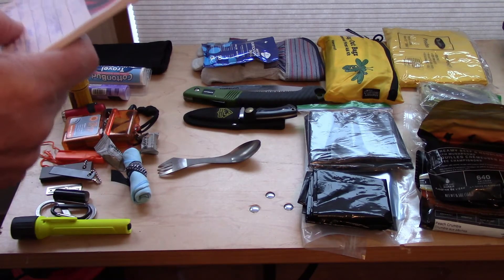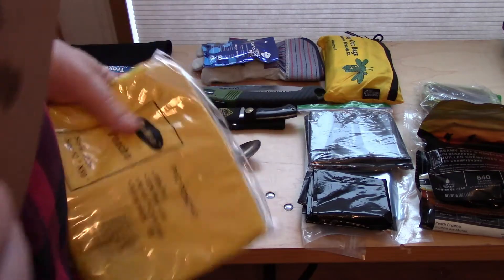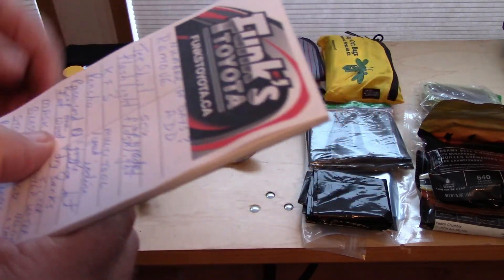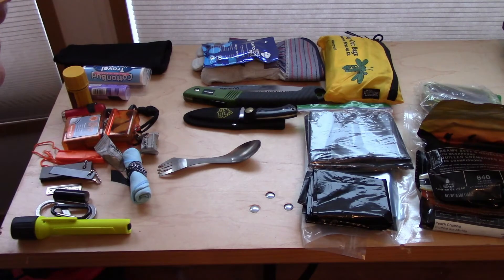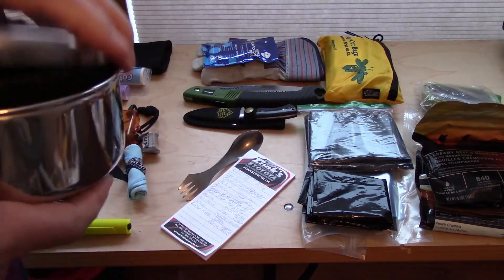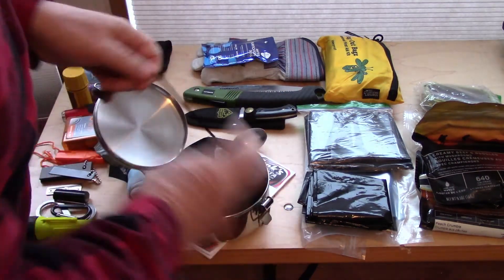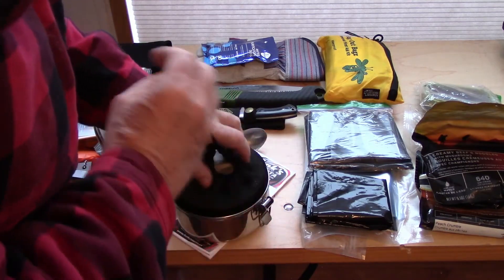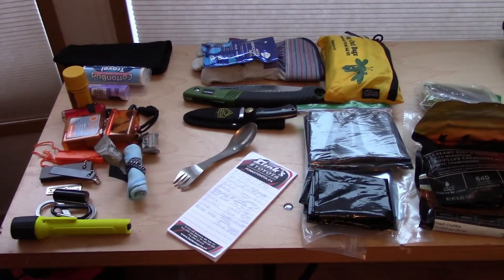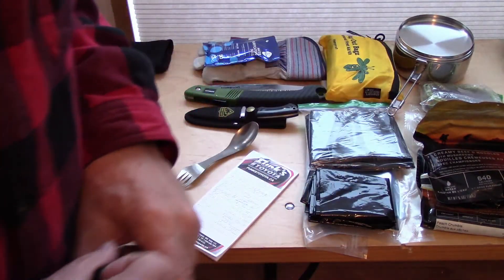Poncho — it was suggested I remove that because I've got the rain suit. Pair of cords down the other end, fatwood down the other end. Mask and glasses — stove was suggested to be removed. So we take out the stove and set it aside, along with the good old stainless steel pot.